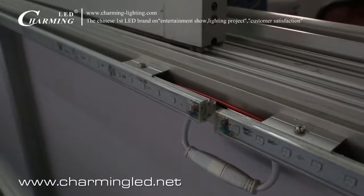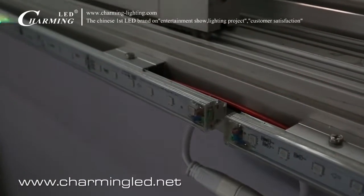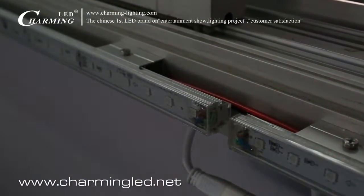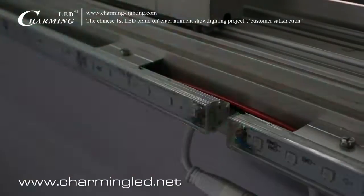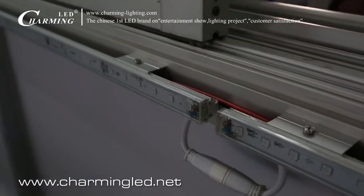What you see now is the clip for fixing the LED mini tube light. It is also aluminum — easy for installation, slim and beautiful.